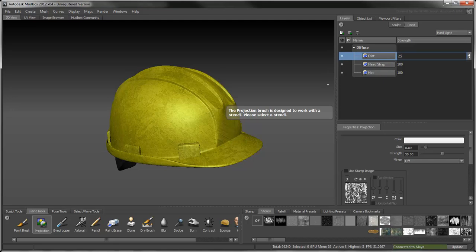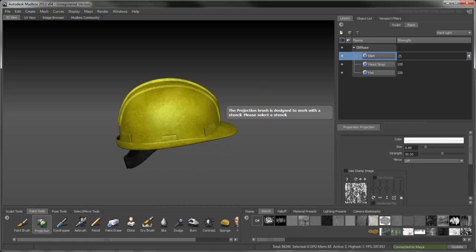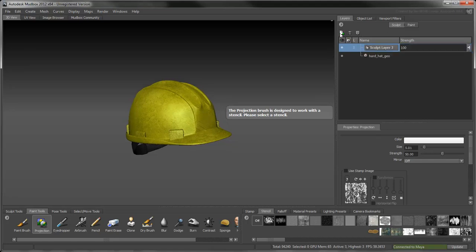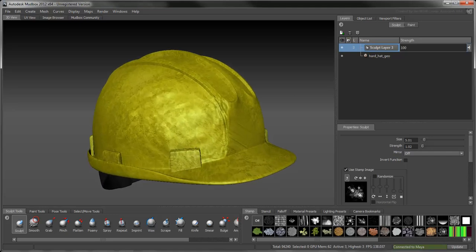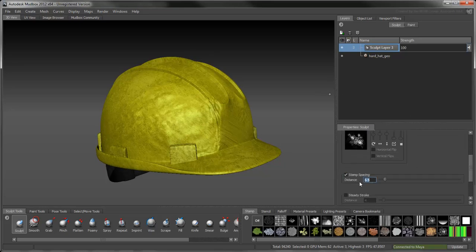The hat now looks dirty, but not yet worn out. For this, you'll create a new sculpt layer to contain these deformations. Select the Sculpt tool, then pick the Dirt 2 image from the stamp tray to load it in the brush. As you sculpt the hard hat, you'll quickly realize that you have to adjust the brush strength. Turn on Stamp Spacing with a distance of 50. This spreads the bumps on the hat, which gives it a more random look.